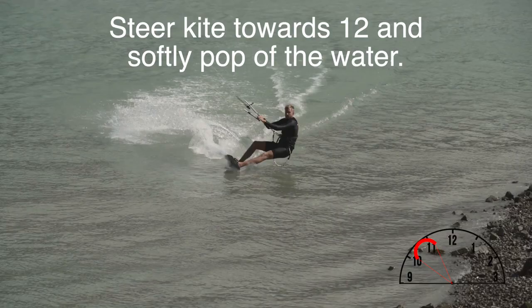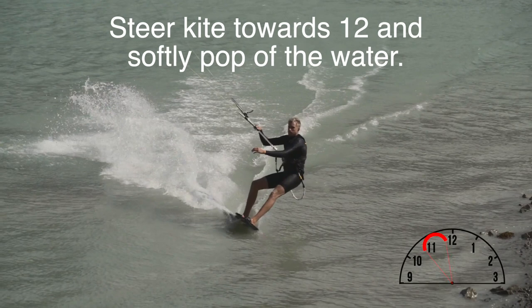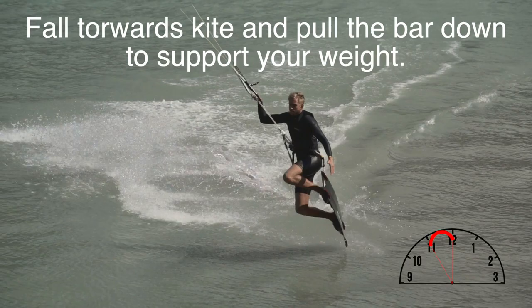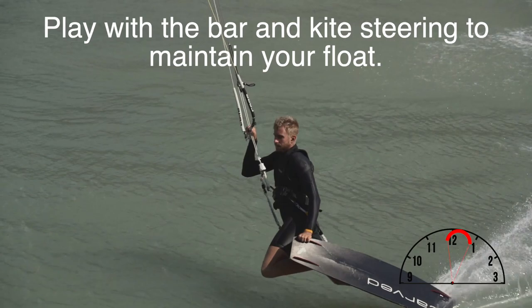So now that you had a chance to look at the bigger picture, let's zoom in and have a closer look at this trick. The board and the bar are very important to finish this trick off nicely. Steer your kite towards 12 and softly pop off the water. If you edge too hard, you're really going to get launched into the sky, so make sure you pop slowly — that way you stay close to the water. Then we're going to fall forwards towards the kite and pull the bar down to support your weight.